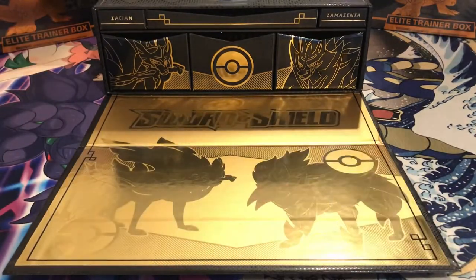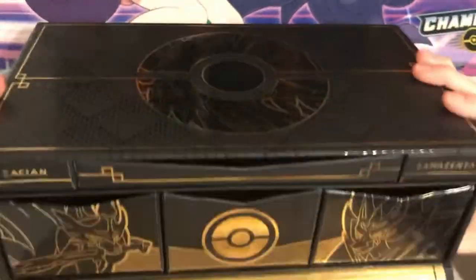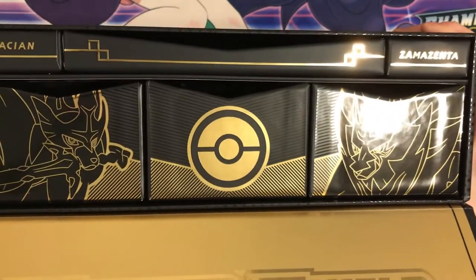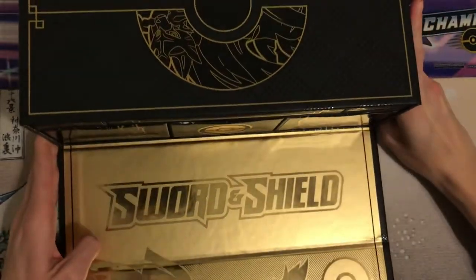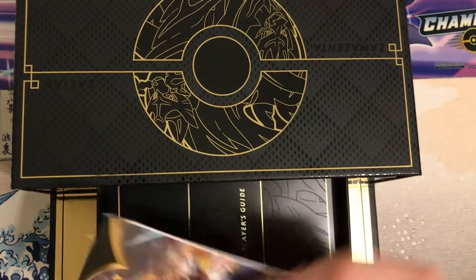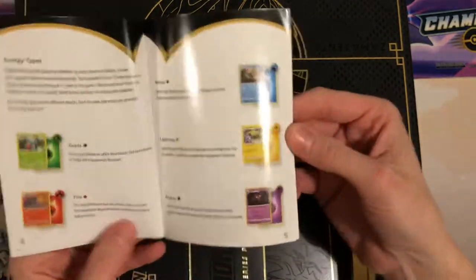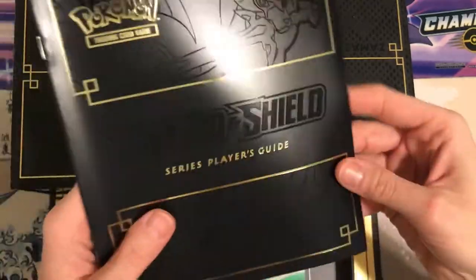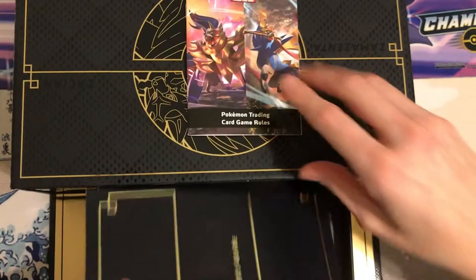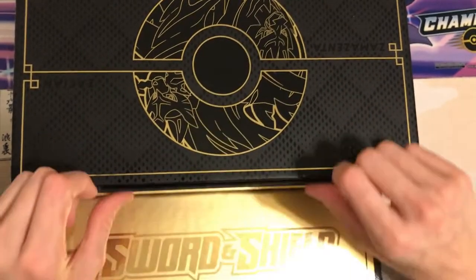Ooh, pretty. I'll show you the little drawers here — how cool they look. Beautiful, gorgeous. In the top drawer here, we have our little trading card rules, very helpful for new trainers. We've got a Sword and Shield Player's Guide — it has all the cards and all the packs that are in this box, so all the cards you want to get.